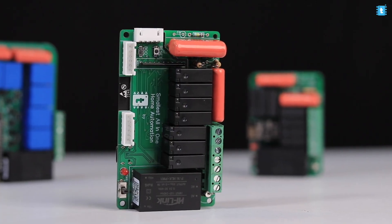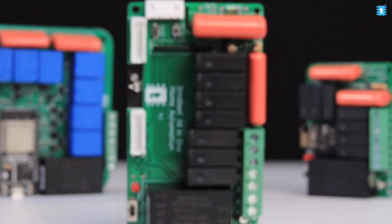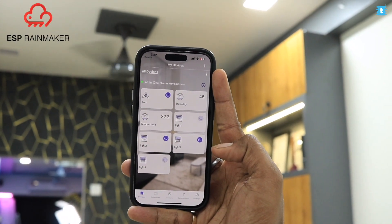In our last video we made our best ever home automation project that can control up to 4 AC appliances and the speed of one AC fan over internet, also controllable with manual switches and IR remote — all in a size of just 96 by 56mm. That project was made using the ESP RainMaker platform. After that video, many people asked whether it can be used with Home Assistant or Blynk IoT platform, so this video is for all of them.